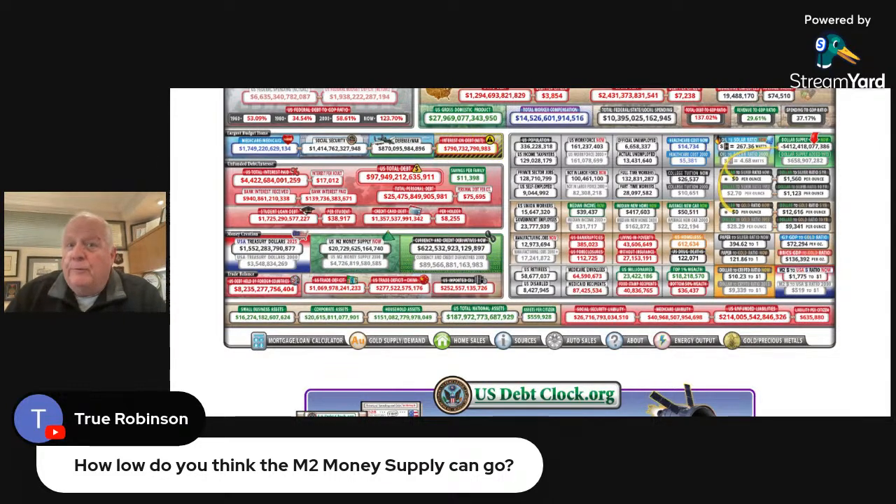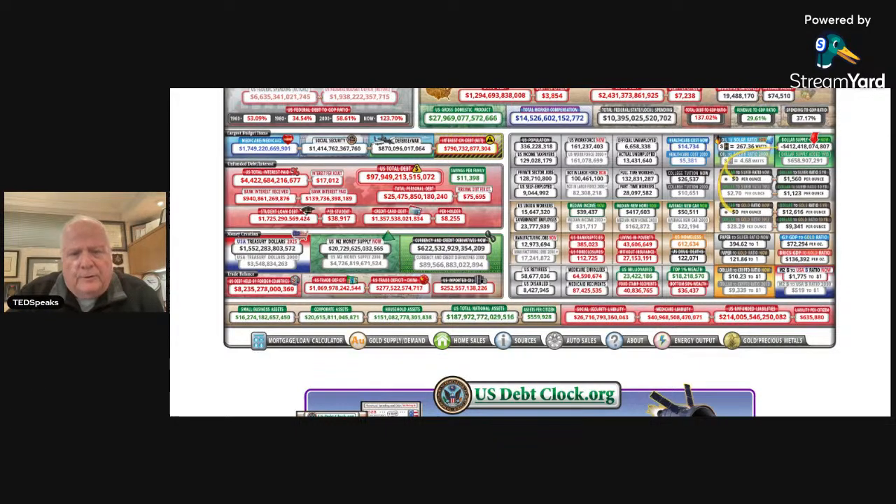I'm trying to expose this for you, and I'm taking all kinds of daggers and heat for this. You'll notice that there are some platforms that are not on right now — I wonder why that is. How low do you think the M2 money supply can go? People are saying, are we going to inflate the debt away or are we going to default on it? We're not going to inflate and we're not going to default. We're going to repudiate. The word is repudiate. First time in history.